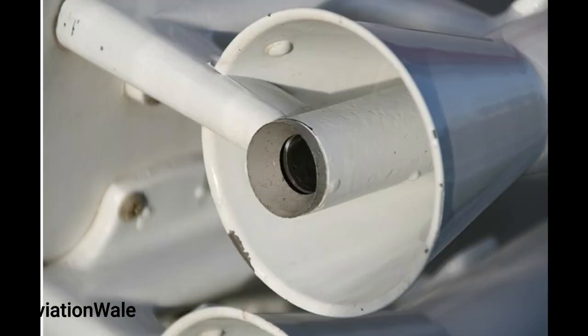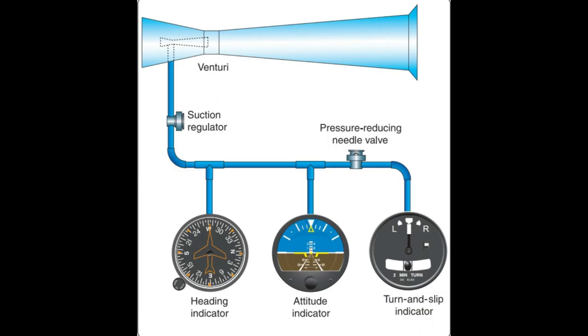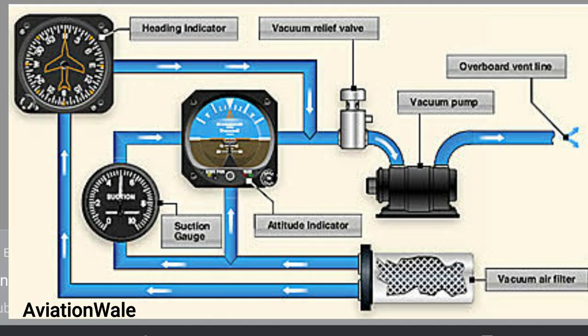To harvest this vacuum, an additional small tube is placed at the intake. This tube is placed at the most downstream point in the system. Here is a glance of the system.